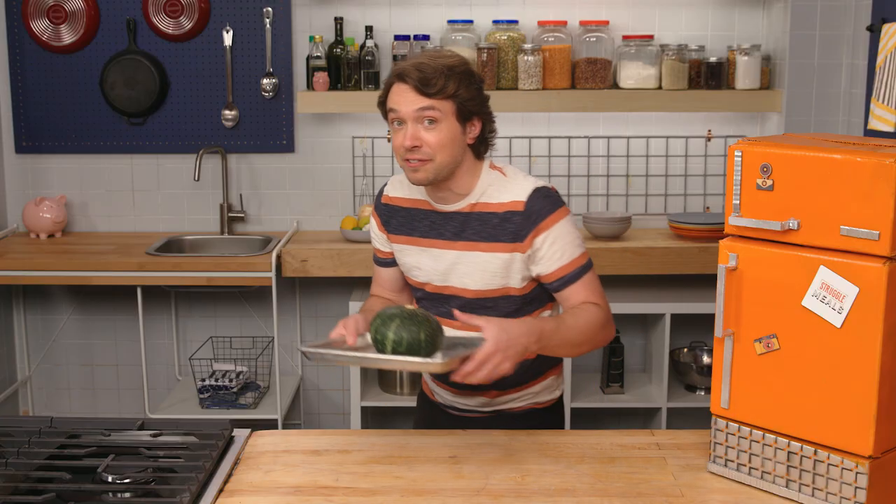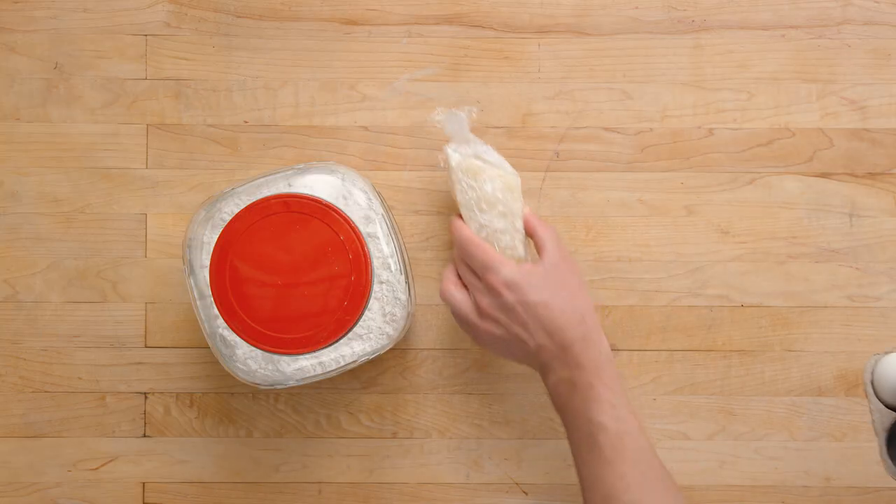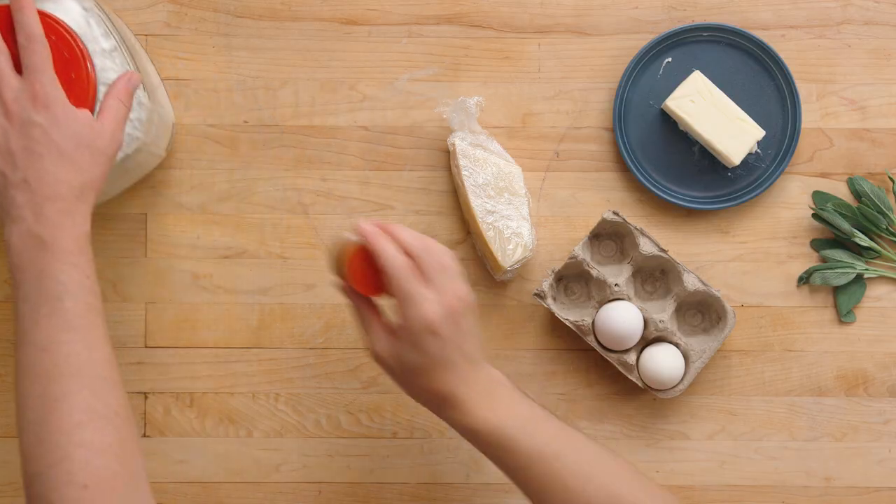Into the oven until it's soft. So we're just going to do a brown butter sage sauce. We'll hit it with a little parm and egg. I'm feeling like cinnamon would just be a nice little spice to get going in there. I think we've got everything we need to set ourselves up for success.